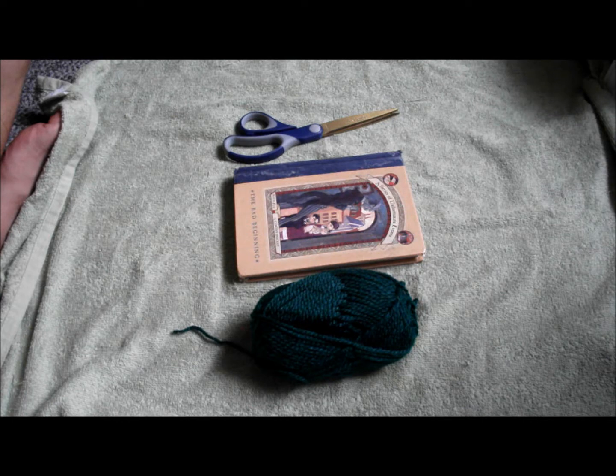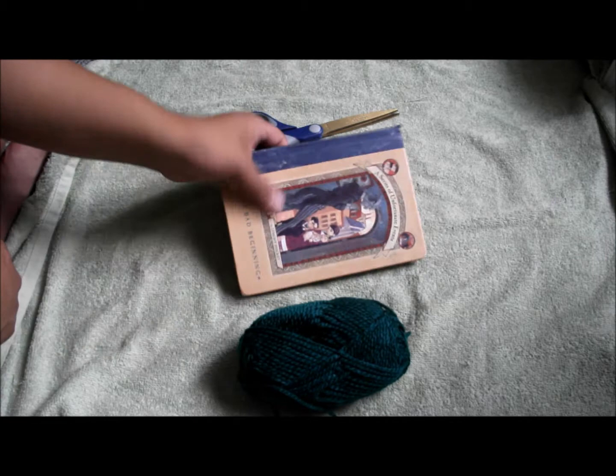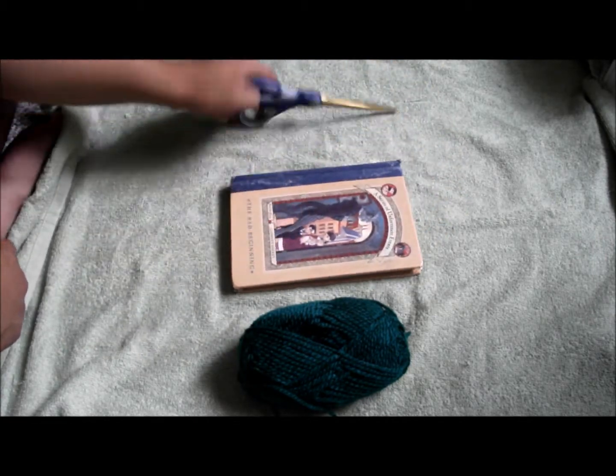Today we are going to make a spawning mop. It's basically a mop used to breed or spawn your fish — they go inside the mop to spawn. What you need is just some yarn, a book (a small size book is fine), and scissors.